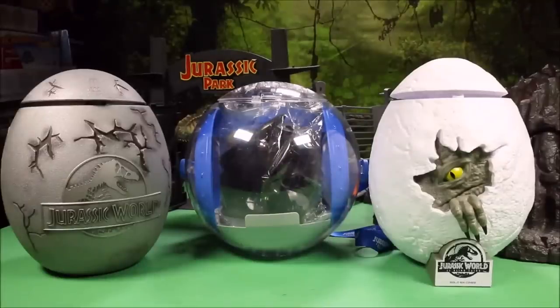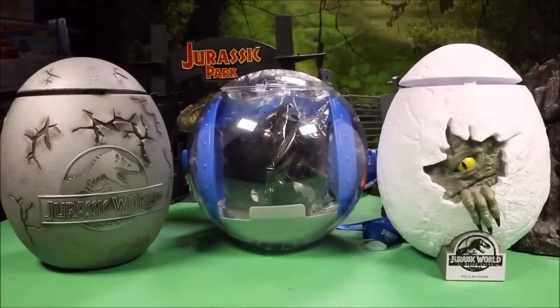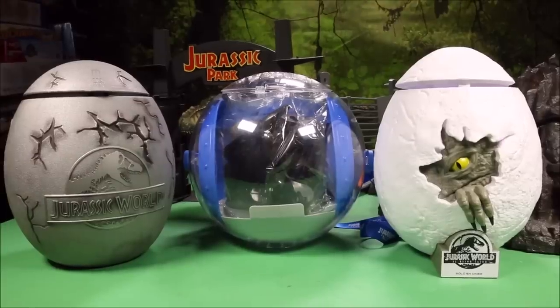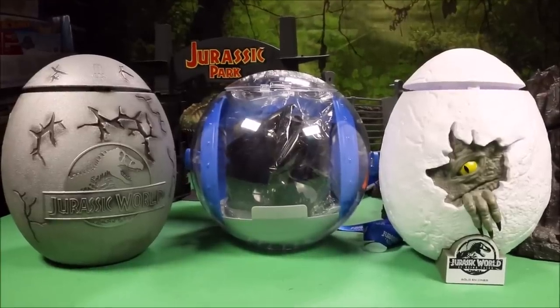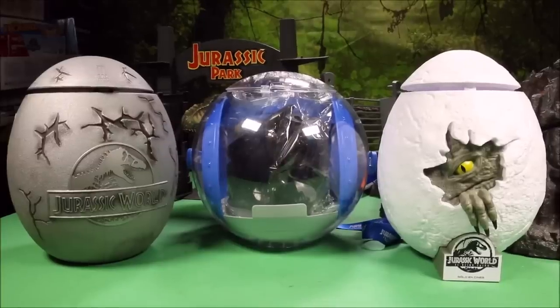Today we are going to take these giant surprise eggs and pull out the regular Lego Indoraptor and the knockoff Indoraptor from China, the regular Carnotaurus and the knockoff Carnotaurus from China, the regular Velociraptor and the knockoff, the regular Pteranodon and the knockoff, and then we're gonna build all the rest of the Lego Fallen Kingdom Jurassic World toys.